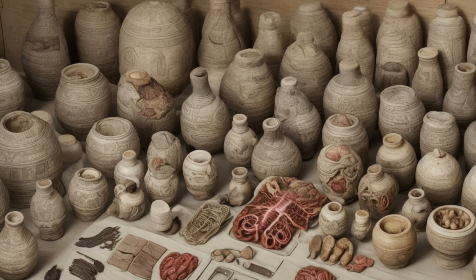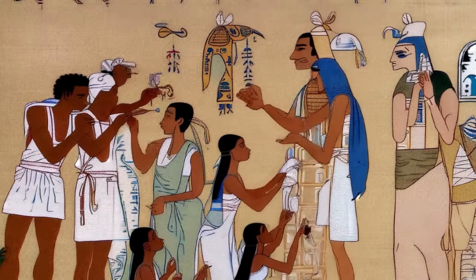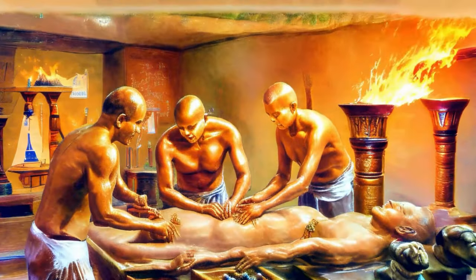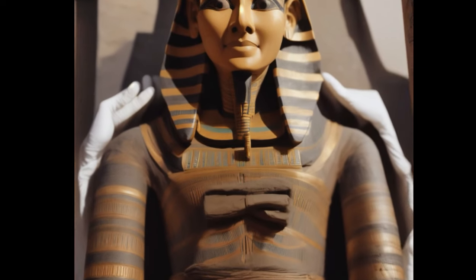Final rituals: the mummy was then placed in a tomb along with the deceased's belongings, food offerings, and other items deemed necessary for the afterlife. Priests performed rituals and spells to ensure the deceased's safe journey to the afterlife and to protect the mummy from decay.